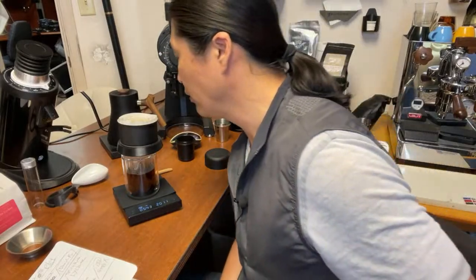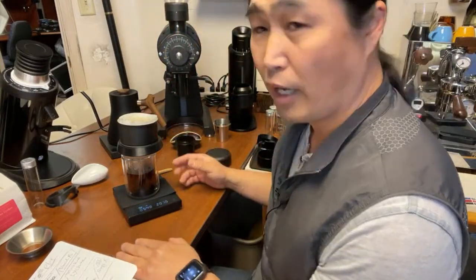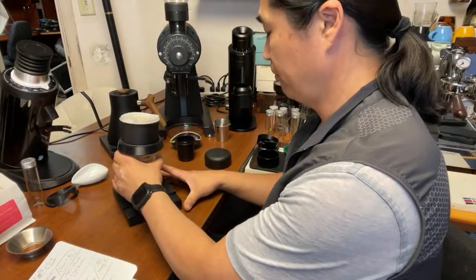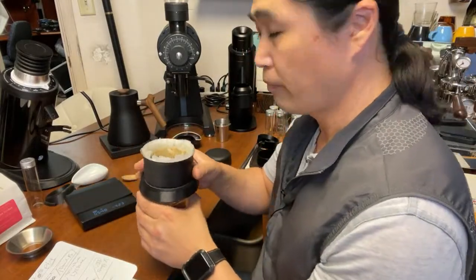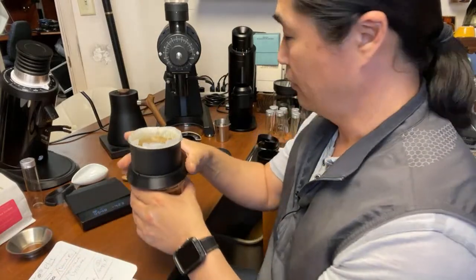Whenever you're using really high-end coffee, you obviously want to get the most out of it. Five minutes and 50 seconds — look at the bed, it's perfect.